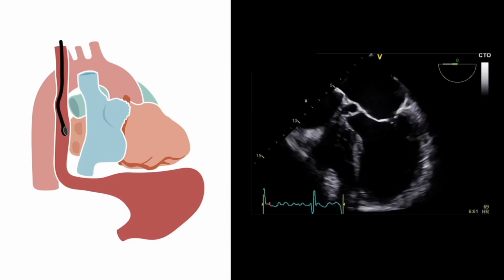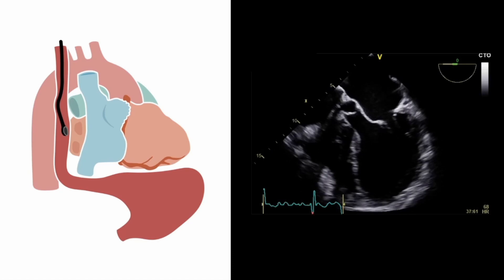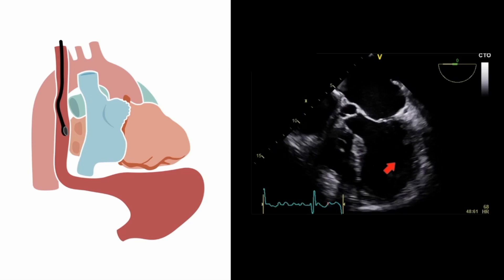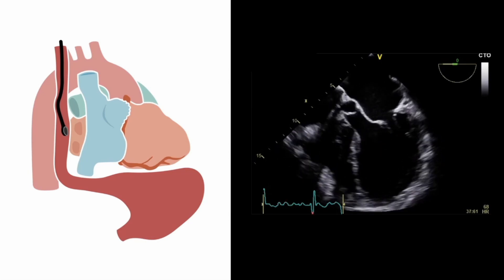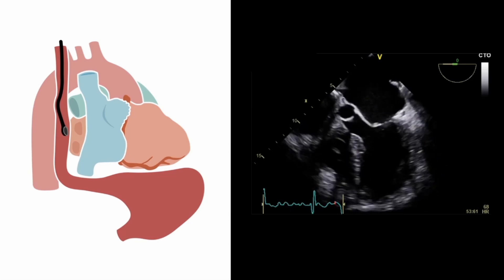When we start off with our view initially, we tend to get a five-chamber view rather than a true four-chamber, because in addition to the two atria and two ventricles in the image, we also have the aortic root, aortic valve, and left ventricular outflow tract. We want to eliminate these from the image to get a true four-chamber view.